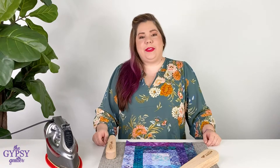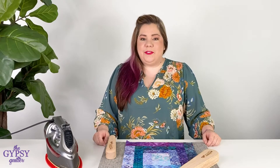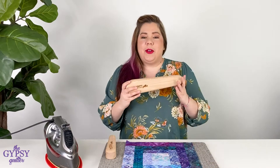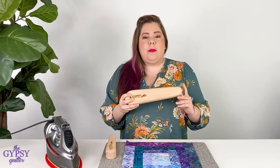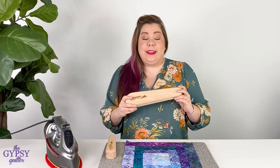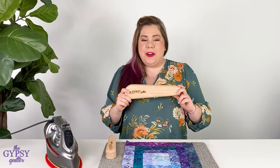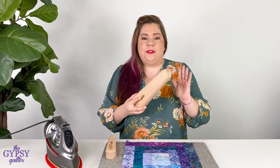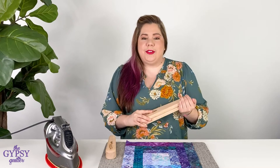Hey everyone, it's Nicole with the Gypsy Quilter and I have something fun and exciting to show you today. It's the Gypsy Quilter Quilt Clapper. You may be wondering what exactly is this hunk of wood? Well, it is a magical, marvelous piece of oak that will flatten your seams each and every time.